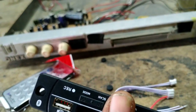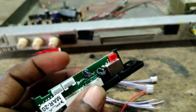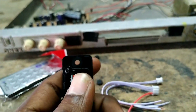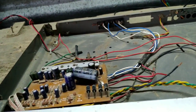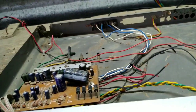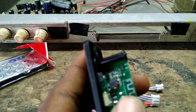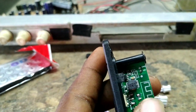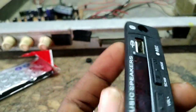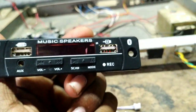We have to fix the 25V panels and the 5V connection. We have to fix the connection to the 244U amplifier and we can fix the supply input and the connections.